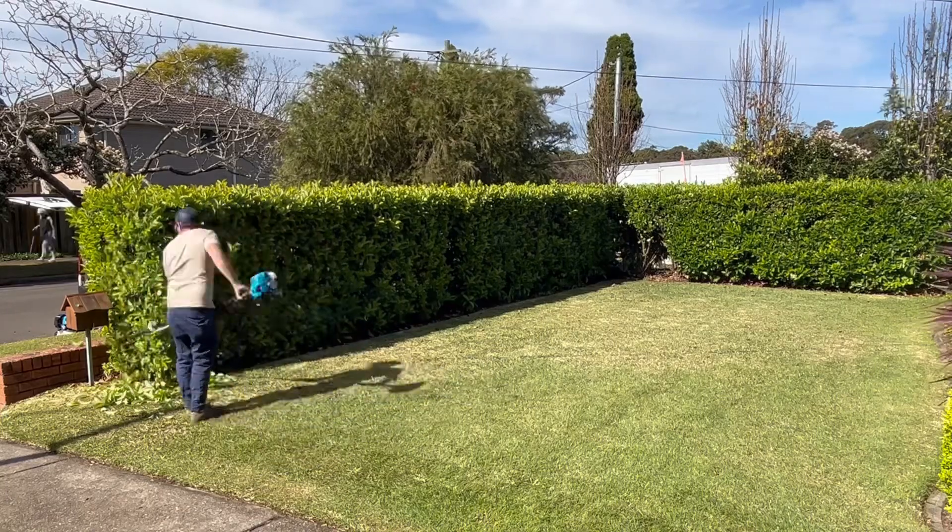G'day legends, Nathan here from Nathan's Lawns and Garden. A big thank you for 30,000 subscribers! This hedge behind me needs to be reduced, all the way along, and a few of those tree shrubs off the back need to be cut down as well. I'm going to get into it and make a video — don't forget to subscribe, like, and share.